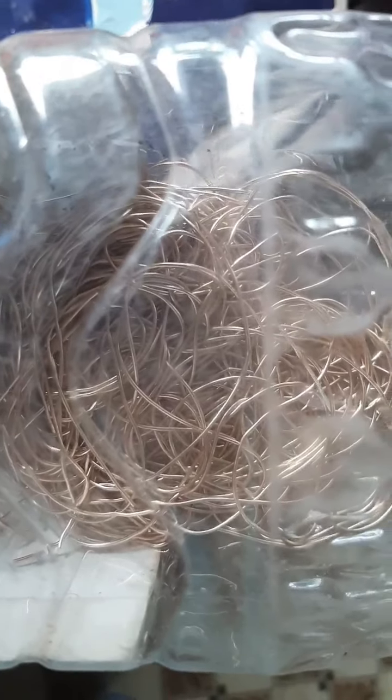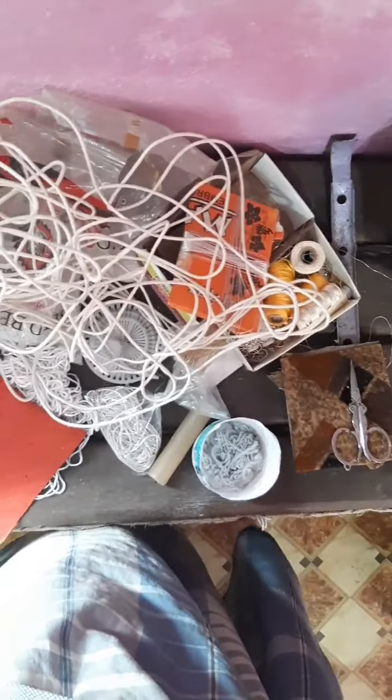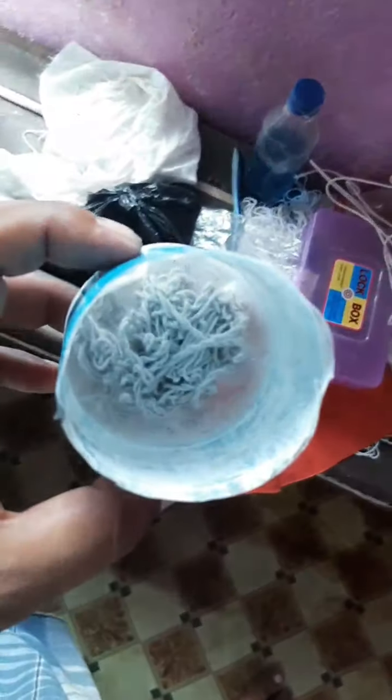This golden thread has many names in the Indian language — someone calls it dhuri. These are golden beads called kardana. And this is a metallic spring — you probably know this material. This is the powder we use to print on fabric.